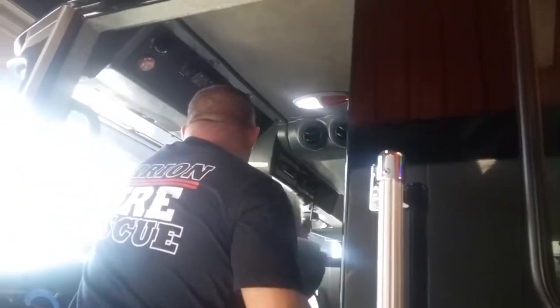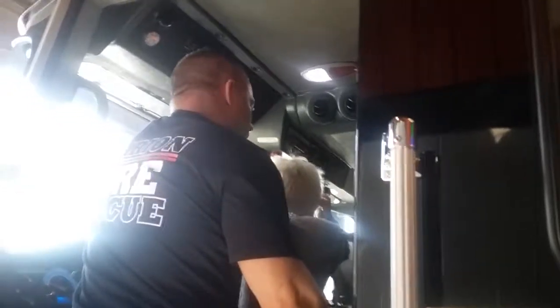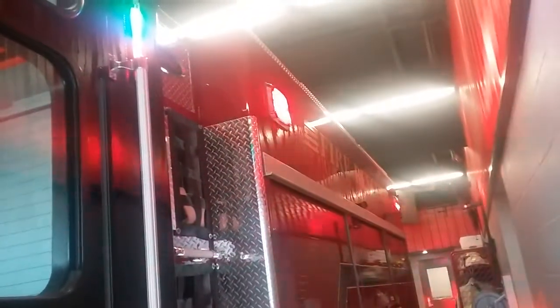What are the buttons for? Zone 1. Marriott Fire. This won't be loud — this part won't. Did you look here? See how we got the lights all lit up? That's what that did.